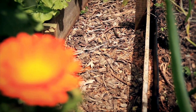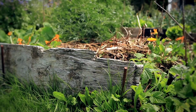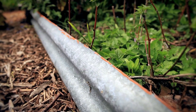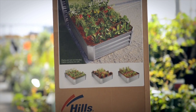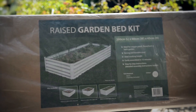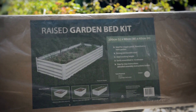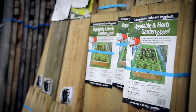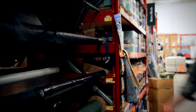Raised beds can cost you nothing if you've got the materials at hand or you can source them from someone else. Otherwise, there are cheap enough options available at hardware stores. Corrugated iron usually works really well. Kit sets are easy to put together if you don't have access to a lot of tools. Just be aware that most timber kit sets are treated, so you'll need to line the beds with polythene to stop the chemicals leaching.